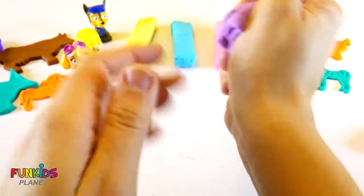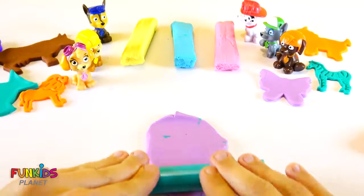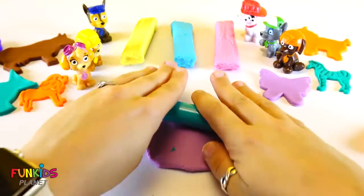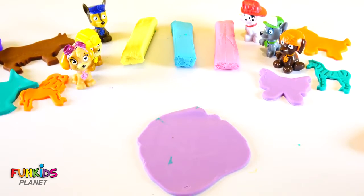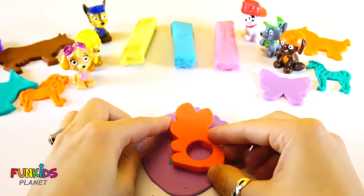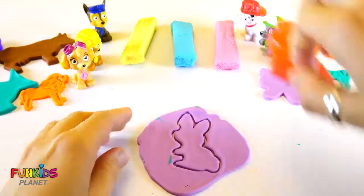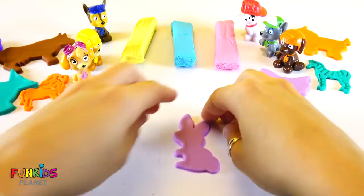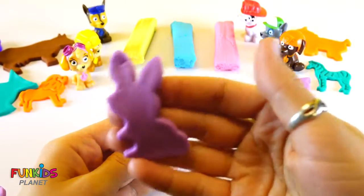Let's make something else purple. Let's roll it out again. And then let's make a rabbit. Oh yeah, look how cute that little purple rabbit is. Flap flap flap.